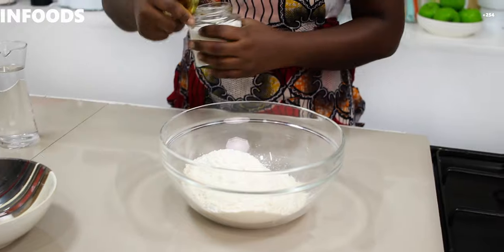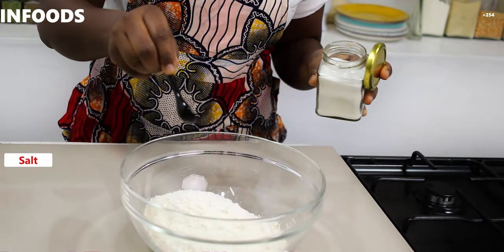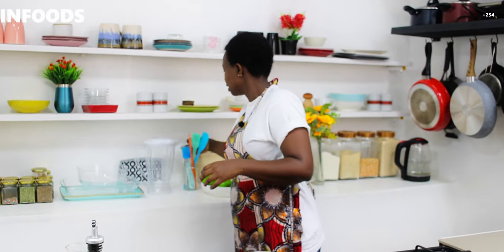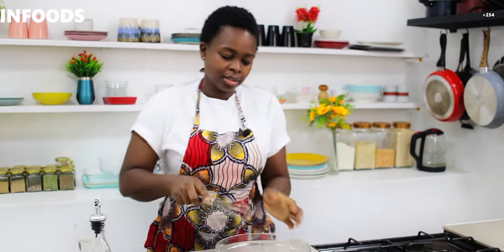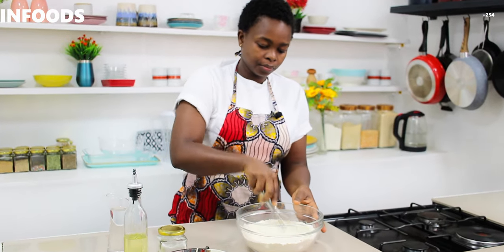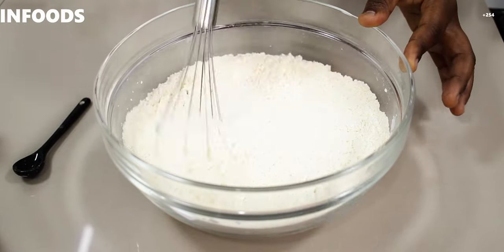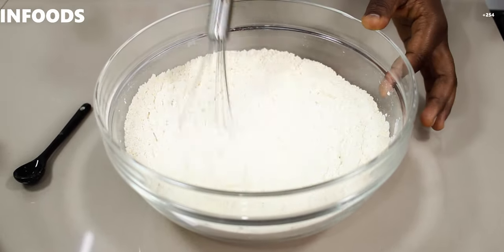Next I'm going to add a little bit of salt, then I'm going to use a whisk to combine the flour and the salt together. This is going to make sure that the salt is evenly distributed in the flour.